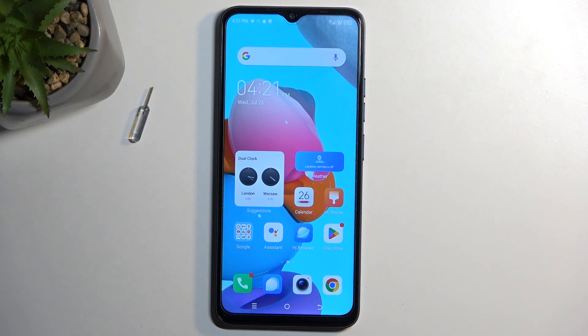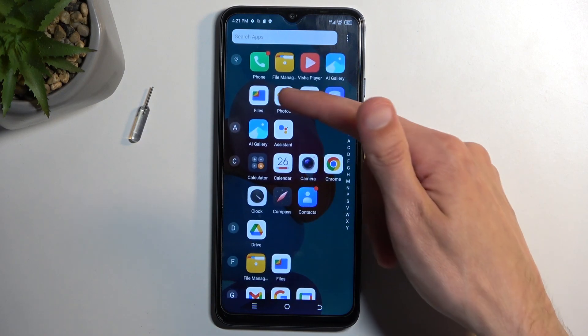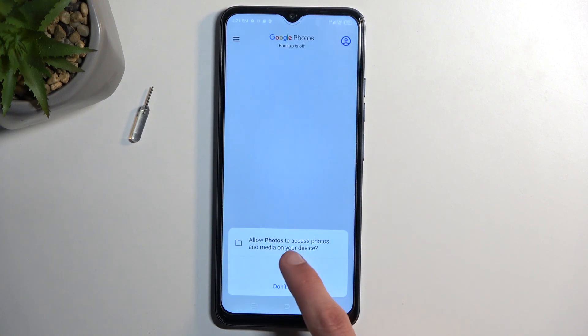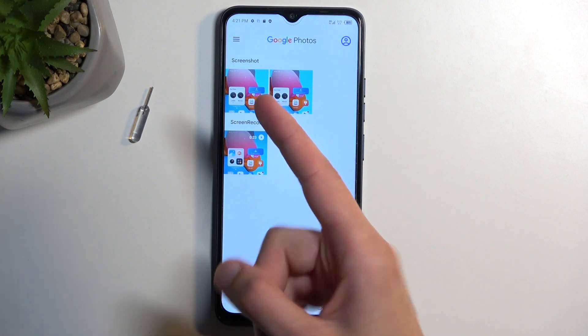Once you have captured your screenshots, you can find them in your Photos application. And you can see them right up here.